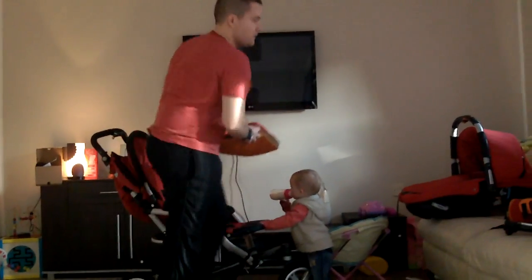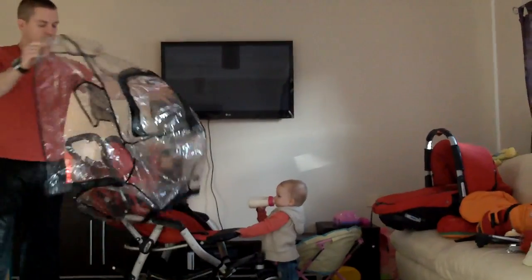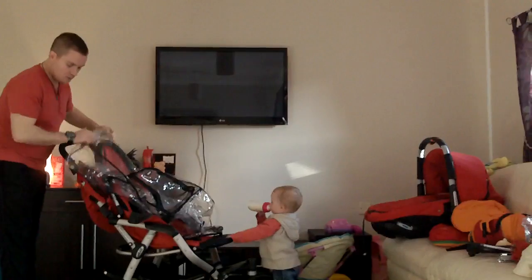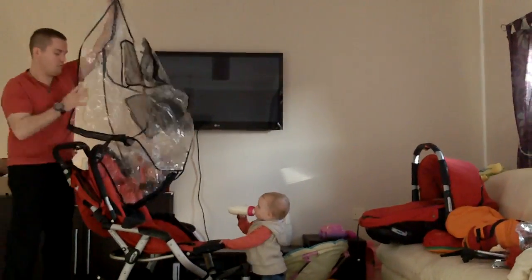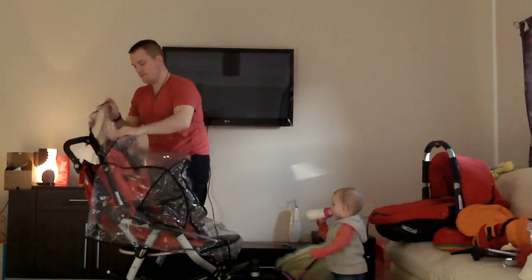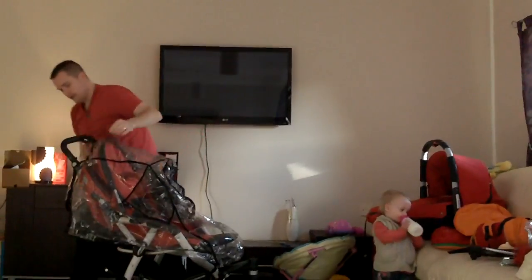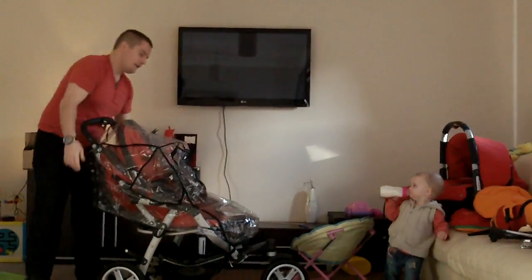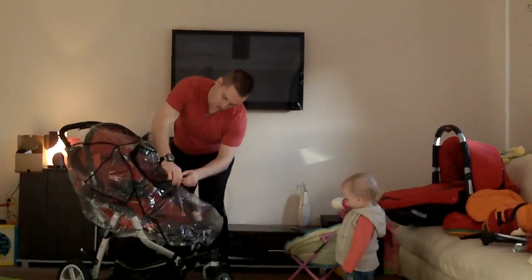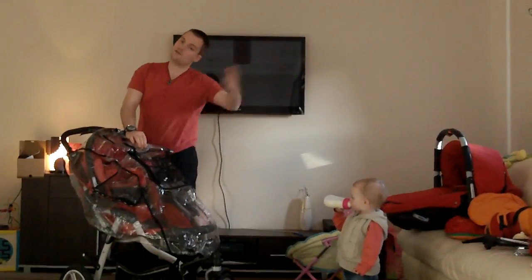If you happen to be in a place that's raining, the rain cover is very simple to work — it literally just goes over everything. I'm not doing this particularly neatly just now, but effectively that goes over there, under the rain cover, and it's just Velcro that does everything up, and the entire thing is now waterproof. If the rain keeps off but you still want some cover, you can simply roll this up and it allows your child to still see freely.